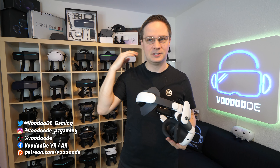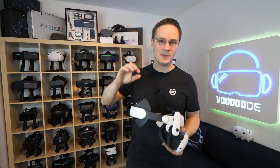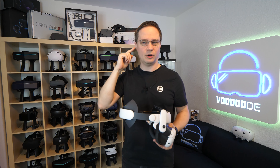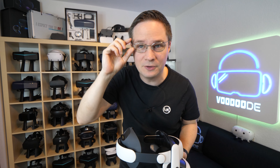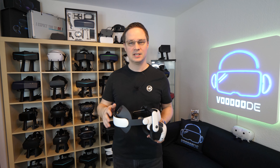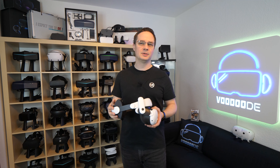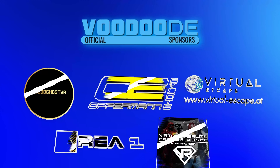So guys, if you have more than one VR headset at home and you don't want to buy all the prescription lenses and you don't want to wear contact lenses, then I have something for you. These are called mask optic glasses. Look at these. They are very small, very tiny and they fit under nearly every VR headset, so you can use them for all VR headsets. I will show you how it works and what it costs.